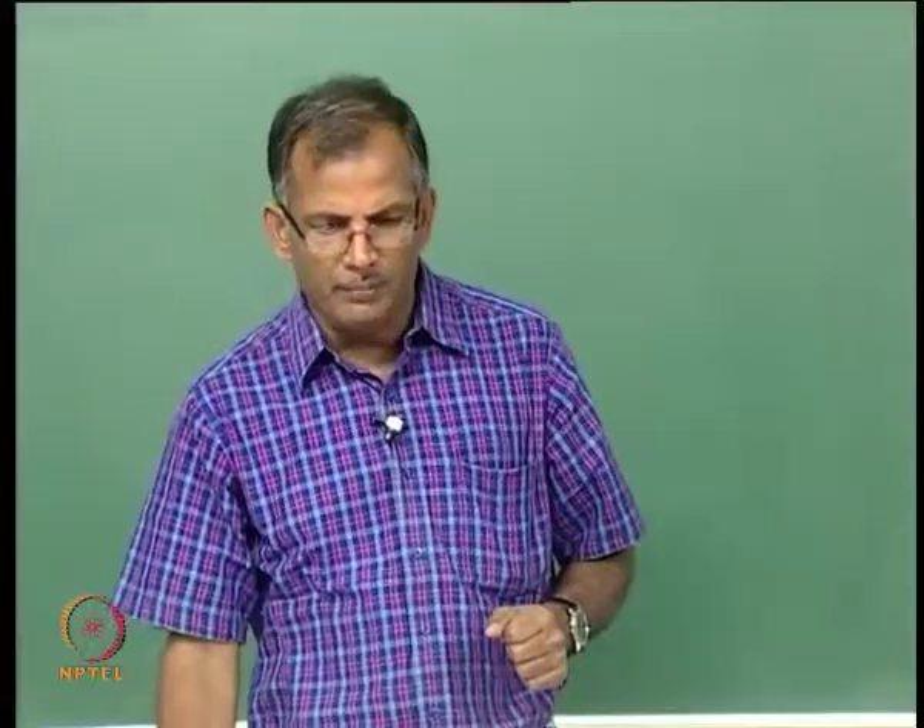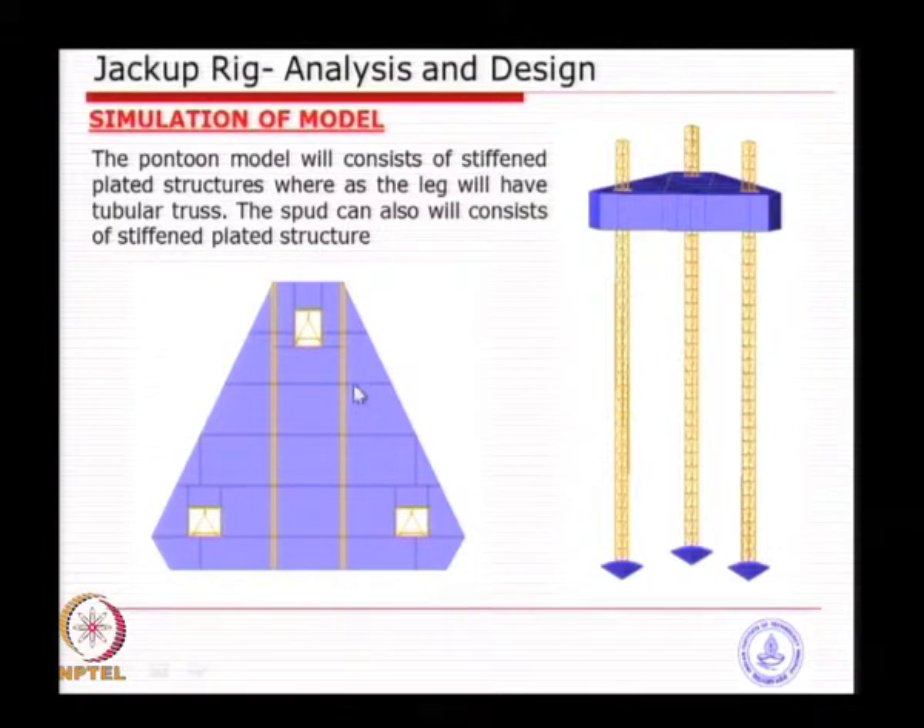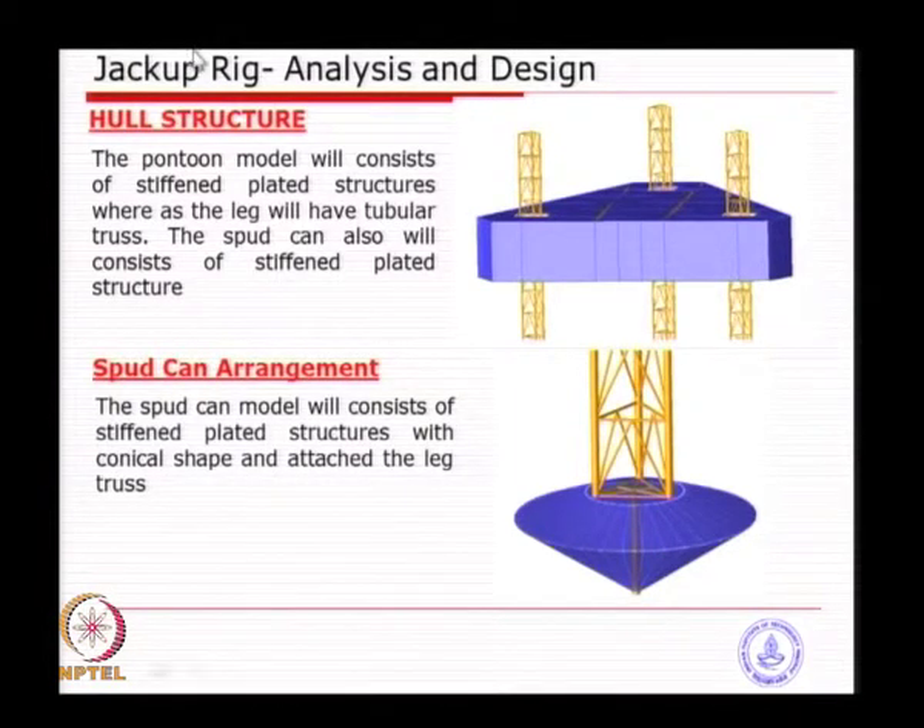The typical arrangement in that particular jackup shows the hull compartments: each one is a separate compartment. The primary girder shown in yellow is the girder supporting the drill floor, running parallel all the way from the bottom of the hull to the top with the raised skid. On the left and right sides you see compartments, each one allowed for flooding. On the three corners, the legs go through an opening which has provisions for hydraulic and winch devices that can raise and lower the legs. A close-up of the hull and spud can shows the spud can is quite complicated to fabricate — in this particular one, a large-diameter pipe goes all the way through with stiffened plates inside.